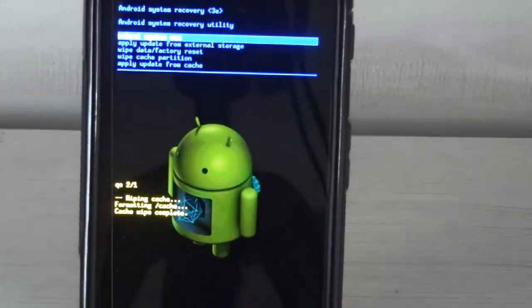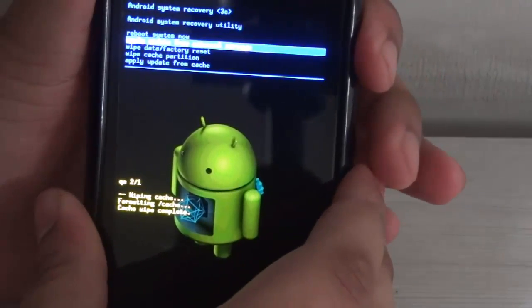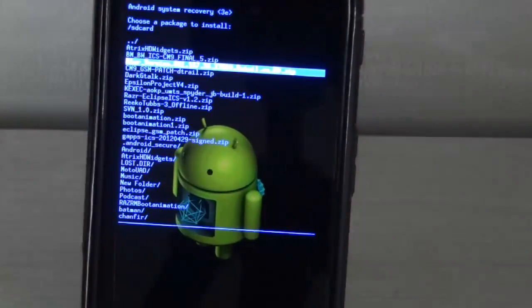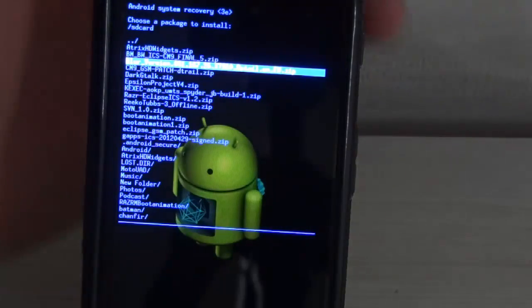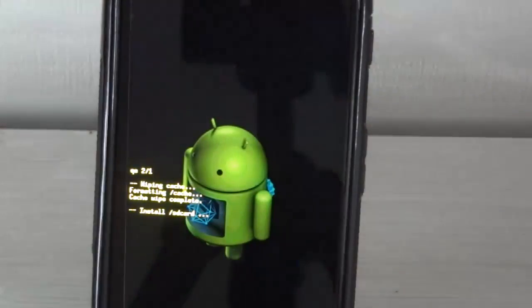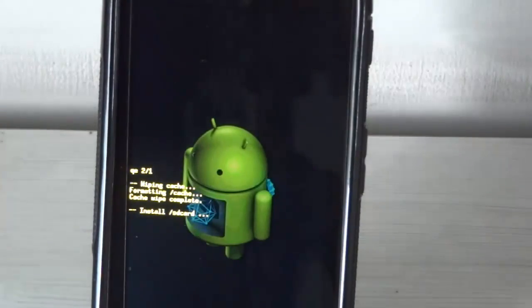When your cache is wiped, go into Apply Update from External Storage. Then choose the file blur_version_651.167.26xt910.retail.en.eu.zip — this is the ICS OTA which you downloaded earlier and put on your external SD card. Select this file and wait for the installation to be done. The installation takes about 10 to 15 minutes, so just wait patiently.